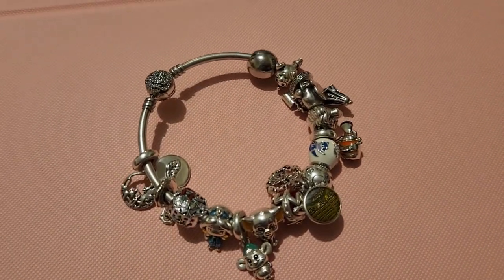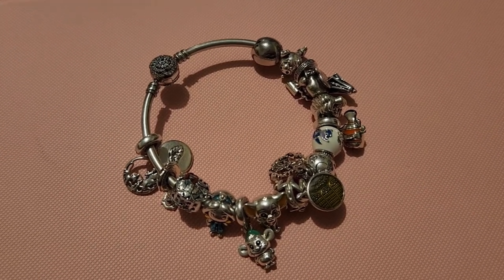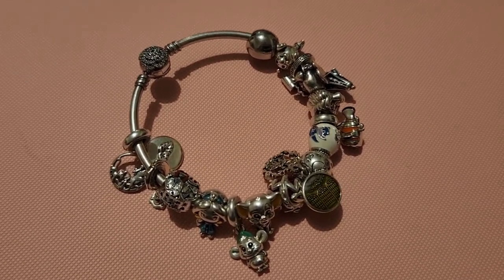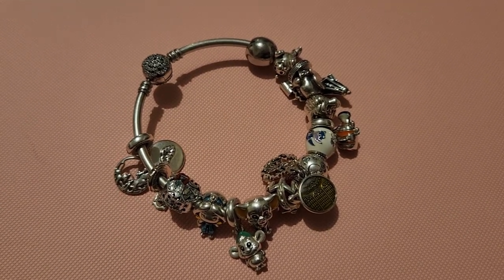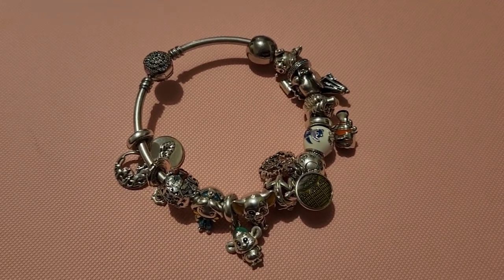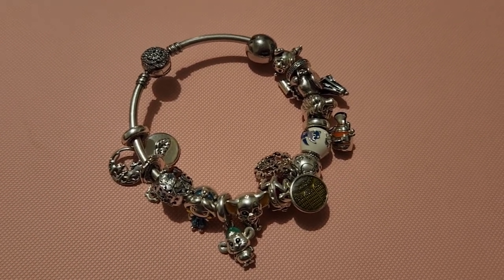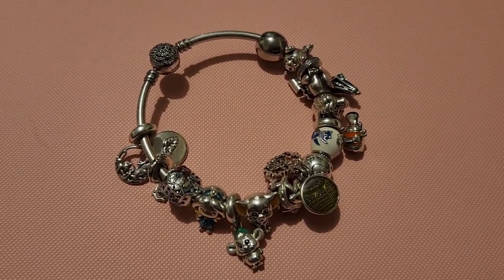As you can see, it's getting quite full, so I'm probably going to have to split it over two bracelets very soon. At the moment I don't really have any other Disney — I have one more Disney charm floating around on another bracelet — but other than that, I don't really have a reason to add another Disney bracelet right now. So I'll leave this video here; it's already over nine minutes, so I'll start another one and show you the rest.